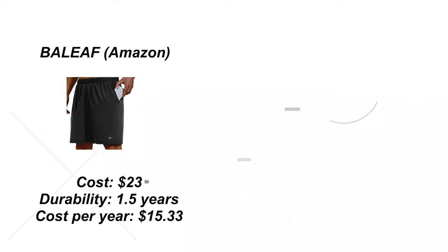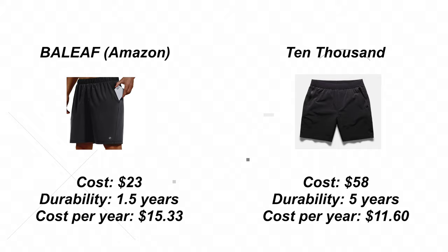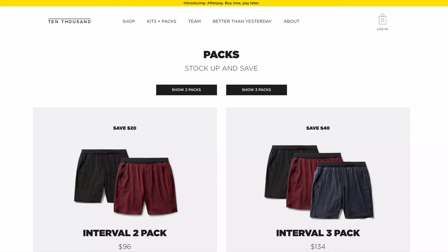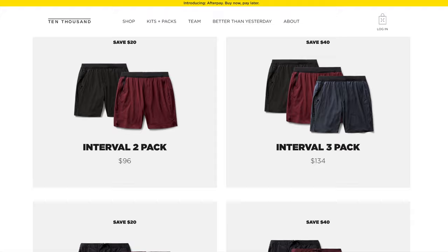Another point I think about when buying anything is cost on a per-year basis. The more durable a product is and the longer it lasts, the less my per-year cost is. Given my use case, I've gone through a lot of cheaper shorts that have a higher per-year cost than the 10,000 shorts — they just get absolutely destroyed through use, washes, and I'll admit I probably don't take care of my clothing as well as I should. Oh, and they've got a lifetime guarantee on their product, so that pretty much reduces cost per year to pennies. If you buy a pack, you get even more savings.